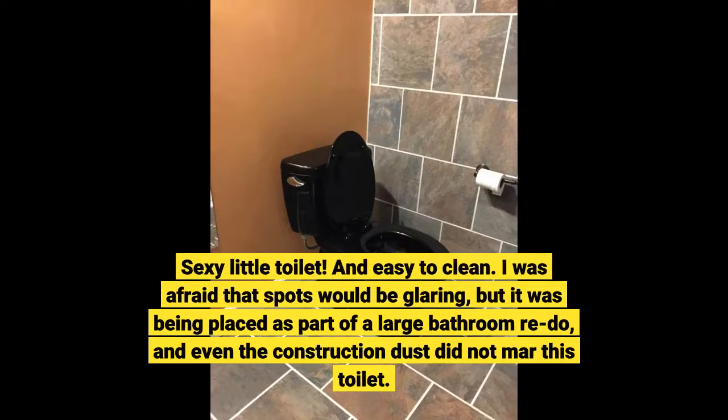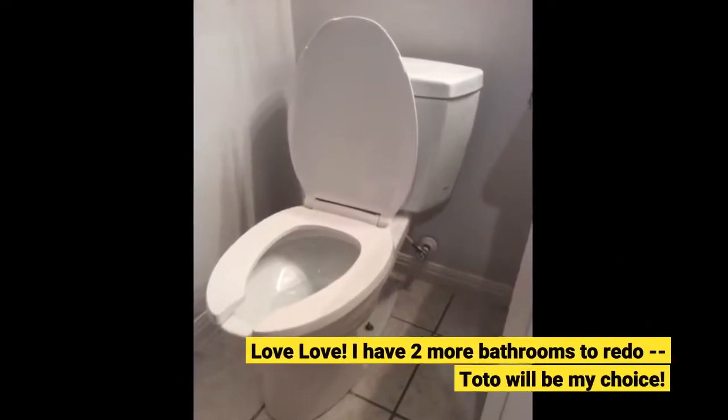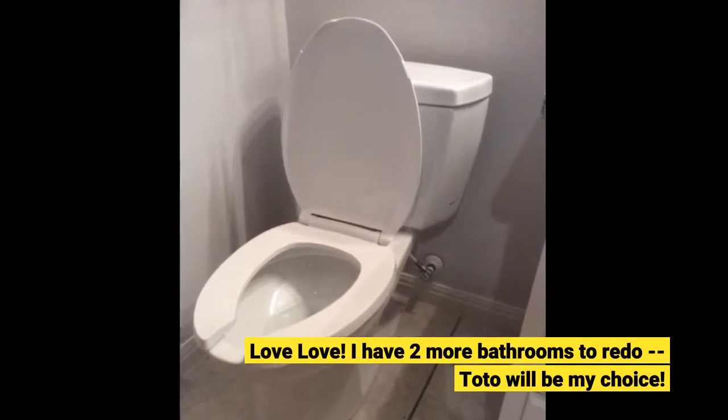I was afraid that spots would be glaring, but it was being placed as part of a large bathroom redo, and even the construction dust did not mar this toilet. Love love. I have two more bathrooms to redo — Toto will be my choice.